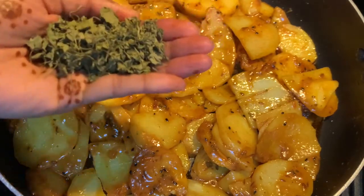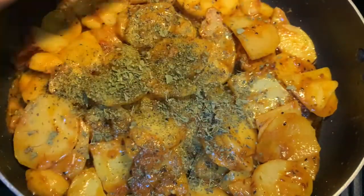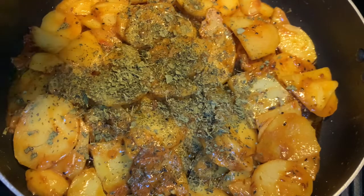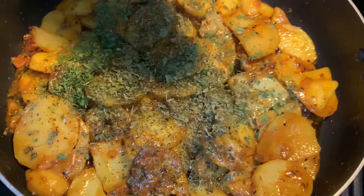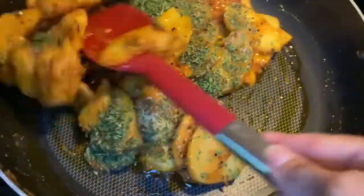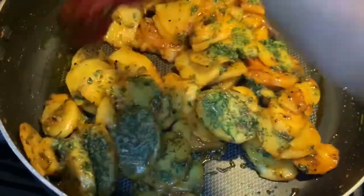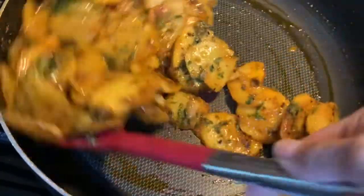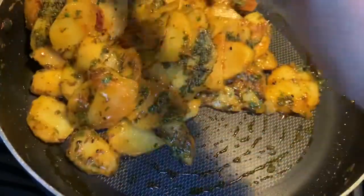I'm going to add some kasuri methi — just crush it in. I'm not adding more fresh chilies as garnish. Then use fresh coriander (ghania) if you have it — I have dried coriander so I'm using that. In quarantine we have to be a little creative, so I opted for dry garnishing. If you have red chilies that have turned red, they look really nice in here — do add them.